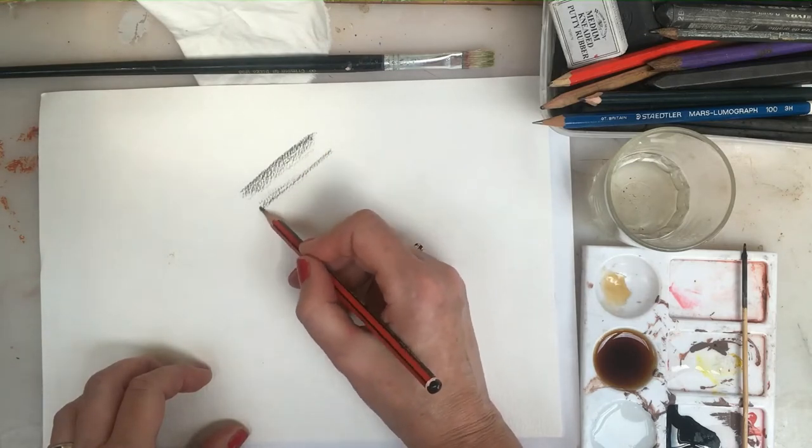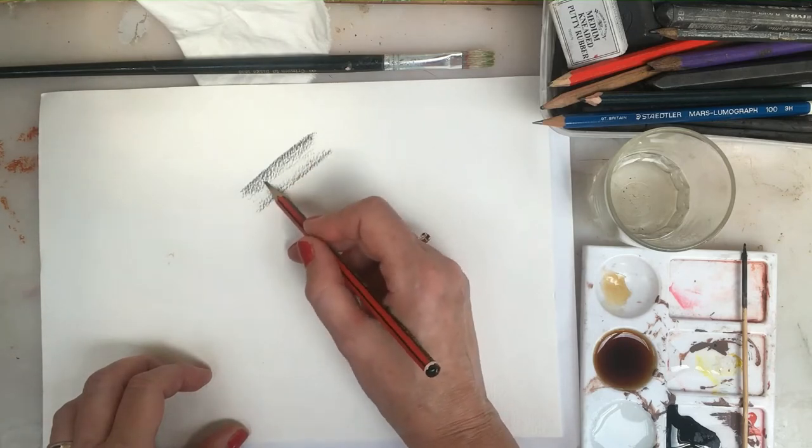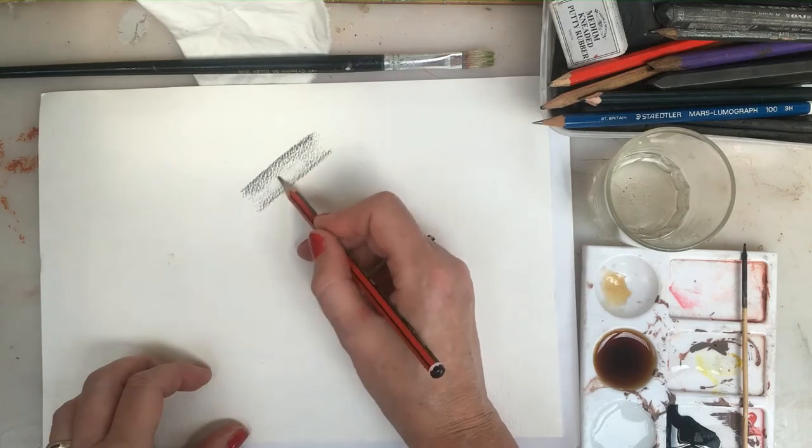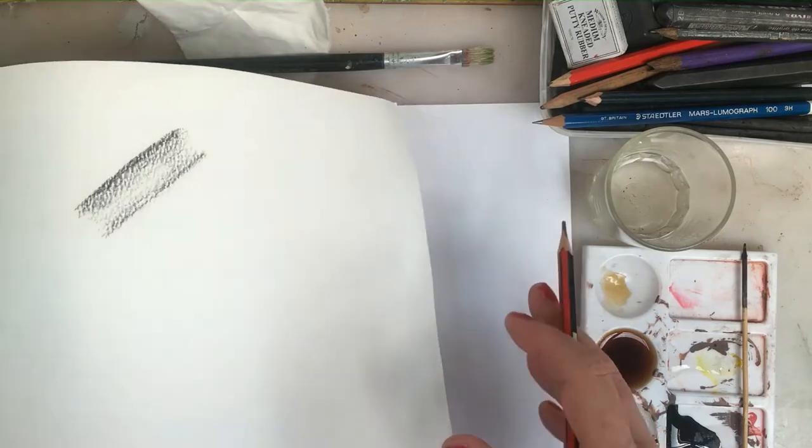It might make skin interesting too, or particularly if you're doing an old subject, or a landscape — it adds a different texture. You can see with that shading how I'm getting a really interesting texture. If I lift that up a little bit closer, you can see the texture of the paper.